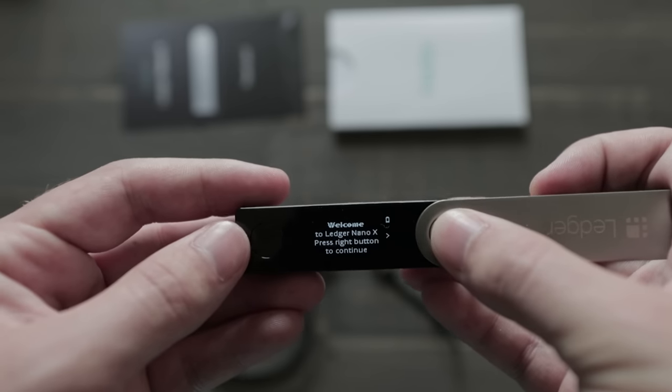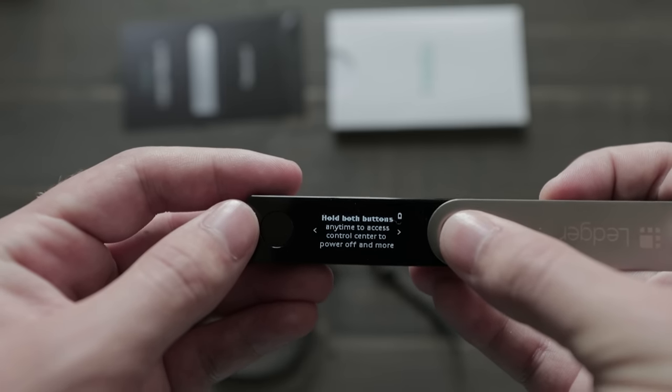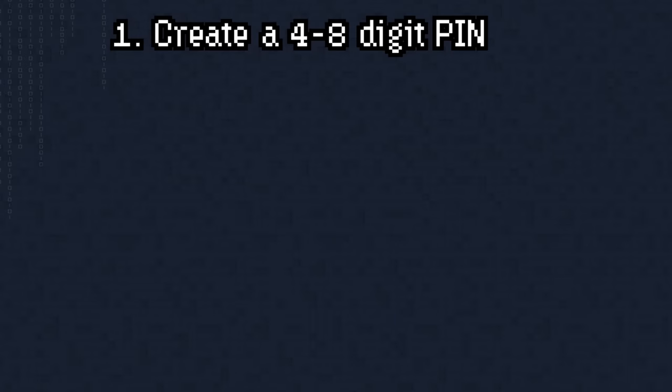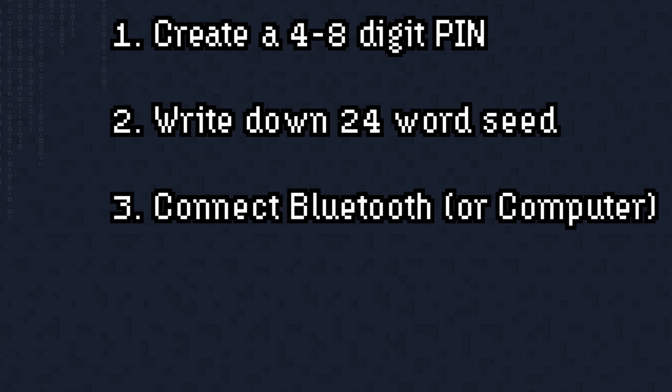To get started with the Ledger Nano X, open the device, click through the menu options, and select 'Setup new device.' You'll then create a four-to-eight digit PIN — eight digits is recommended, but remember you'll need to enter it every time. After that, you'll be prompted to write down your 24-word seed phrase and then confirm it by selecting each word individually — not via keyboard — which can be a bit tedious. From there, connect via Bluetooth to the Ledger Live smartphone app to complete setup, such as adding accounts, or do this on your computer if you prefer.